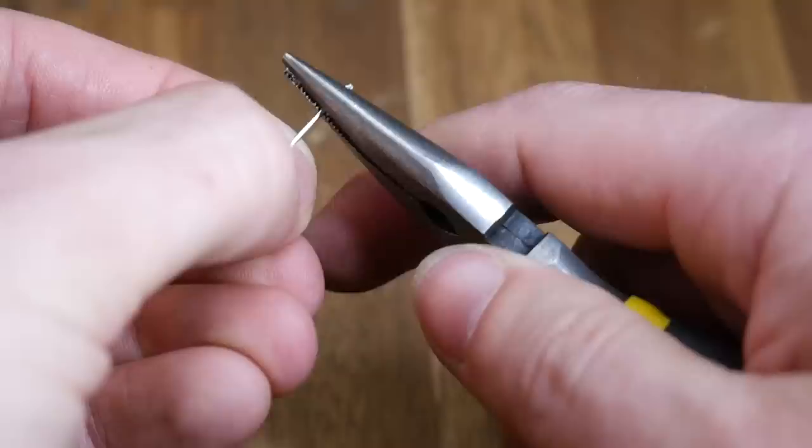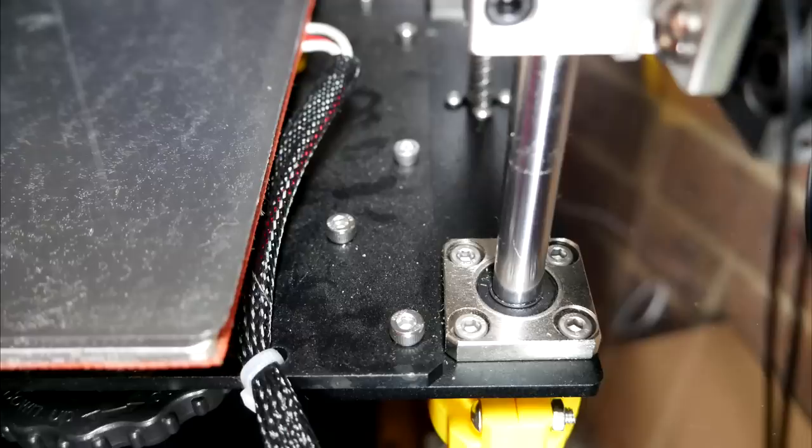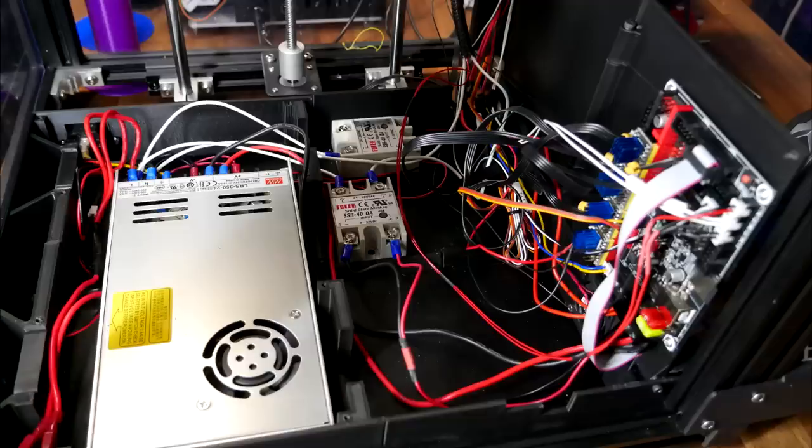Finally, we're trying to stave off work hardening — that's the process where a wire goes back and forth until it weakens and snaps. It's really important to reduce the risk of this happening on our high voltage wiring. I strongly suggest you use a cable tie or similar to clamp down the bed heater cabling at the top of the printer so it can't wobble around and eventually suffer that same fate. Not foolproof, but definitely some good insurance.